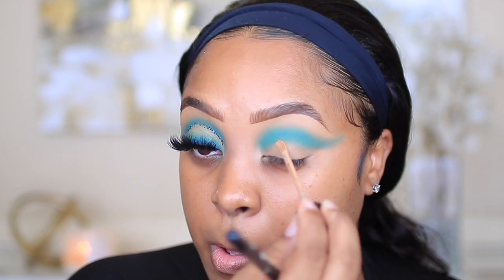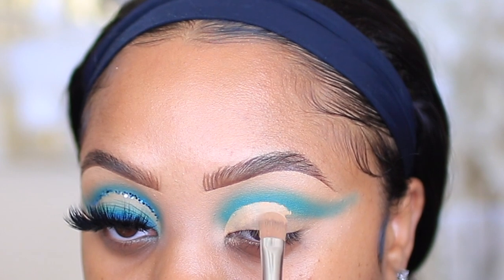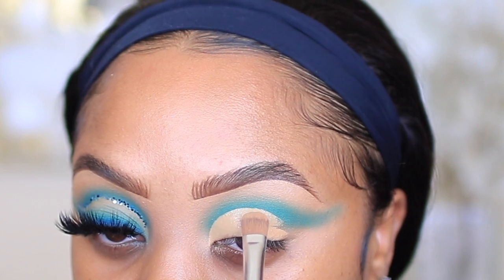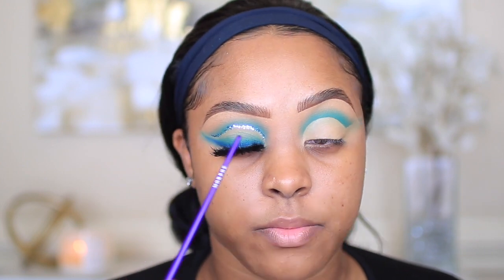I'm gonna go back in with the same Milani concealer and I'm using the Anastasia Beverly Hills A4 brush — y'all know this is a brush I've been using for years; I use it to clean up my brows and cut my creases. After I got that done, I'm gonna go in with the same two eyeshadows I applied in the crease and just apply them on the lids halfway to create the cut crease effect.